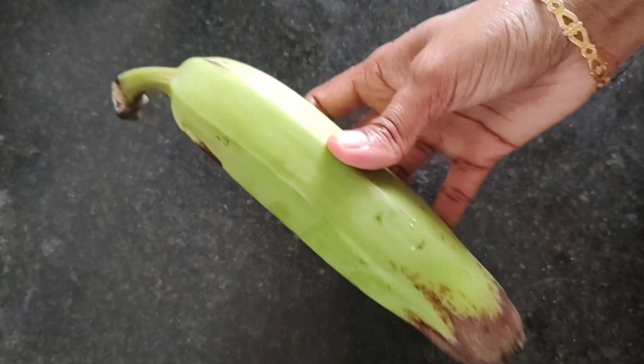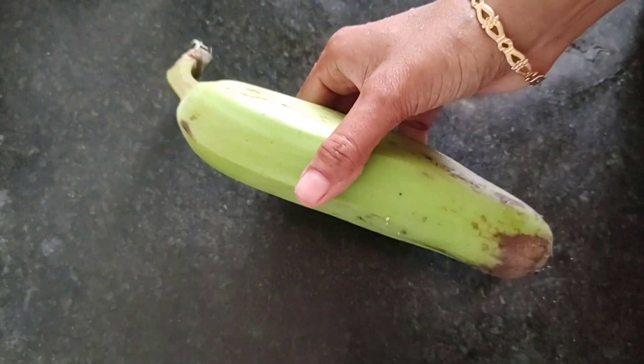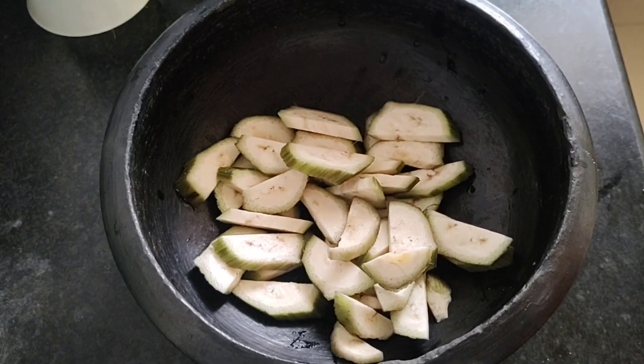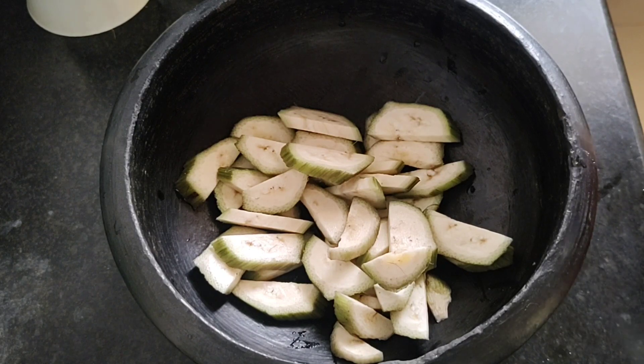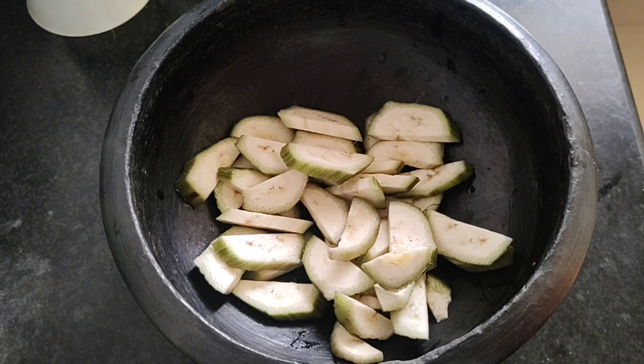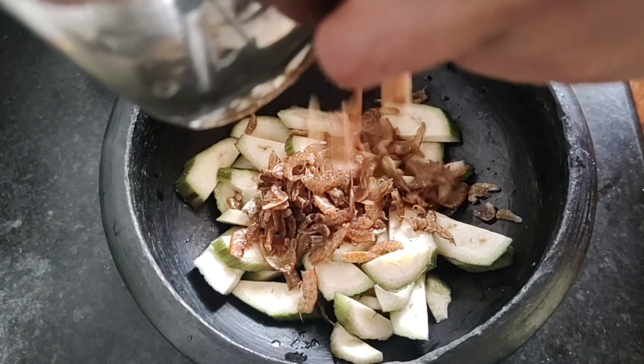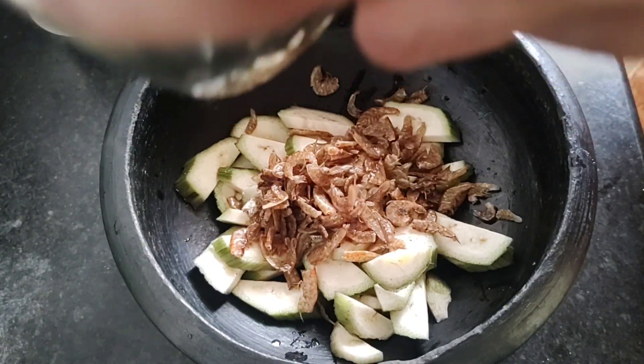This is a good recipe for two pieces. I have a good taste in the bowl — pour a little bit into a medium heat.